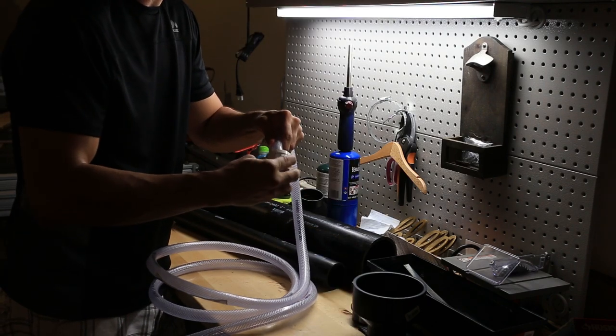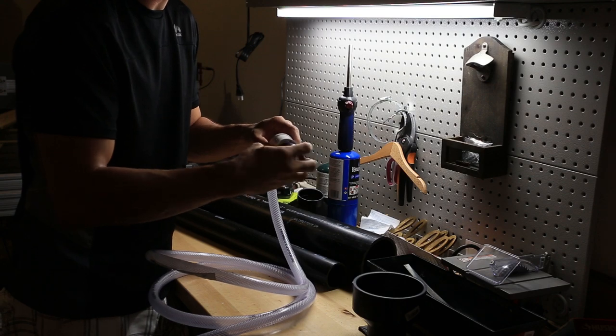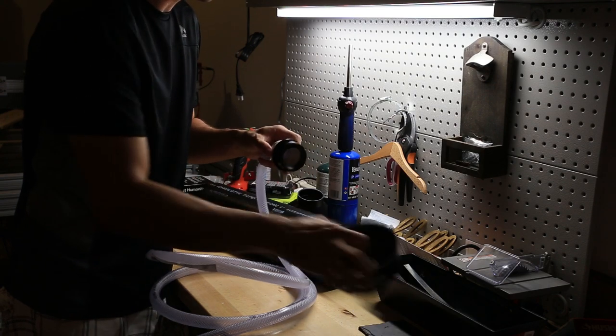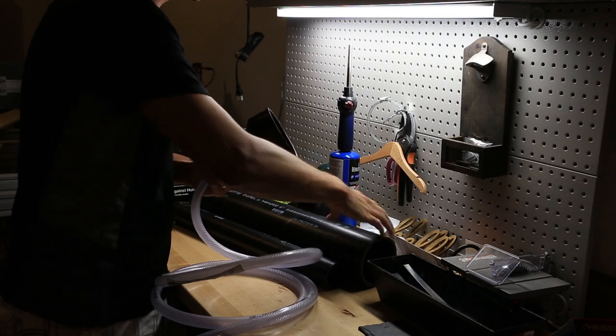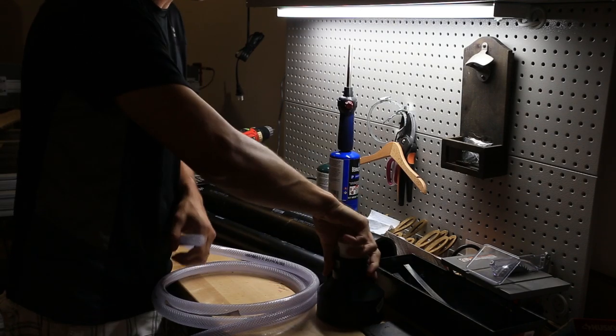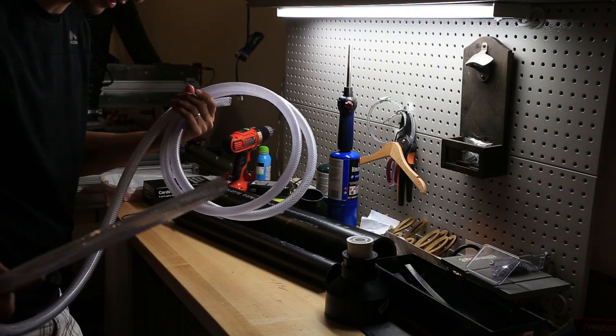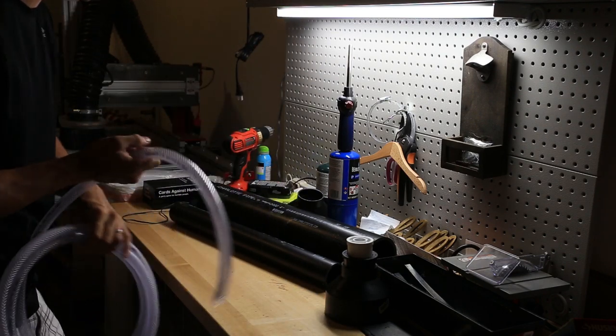We're going to plug the end of this tube into this bushing, into this other bushing, into the reducer, and into the pipe — and that's going to create our combustion chamber. But we don't need this long of a tube for all this, so I'm going to cut this down a bit.